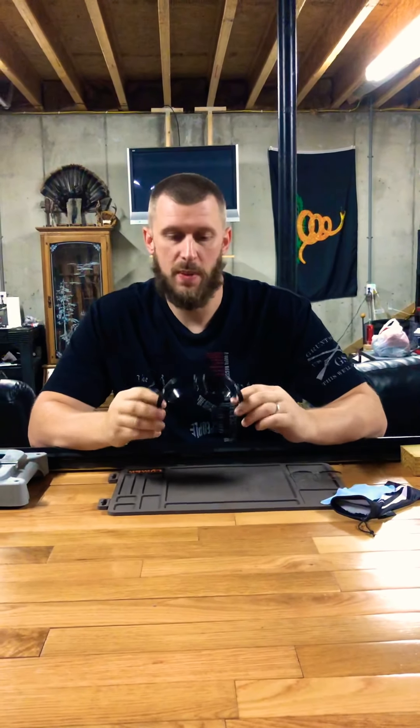Country Shooter 98 here. Today we're going to take a look at the glasses that I wear while I shoot. If you've been watching my past videos, you normally see me wearing these.